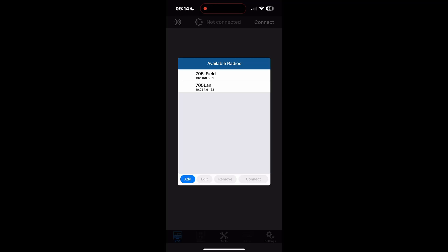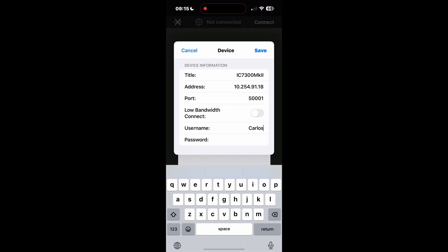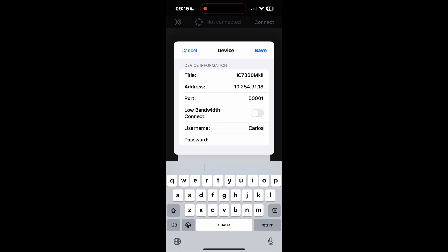So we have SDR Control open. Let's add my radio. Now that I've added the radio, let me connect. Invalid username — oh, you know what? I imagine this is case sensitive.